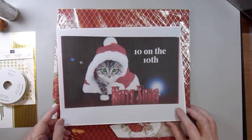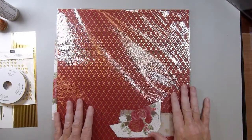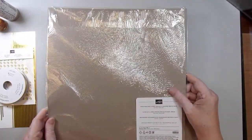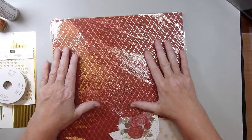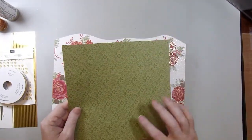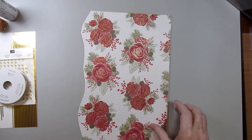For April I used quite a few Stampin' Up! products and a few other things as well. I used this paper called Christmas Time is Here Specialty Designer Series Paper. I used some of this pattern right here — sorry for the glare, it's in the plastic sleeve that it comes in. I also used this pattern right here, and then I also used this paper right here.